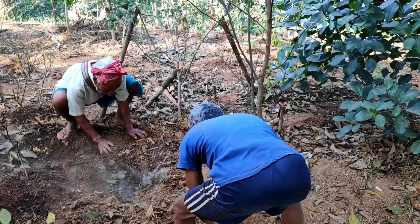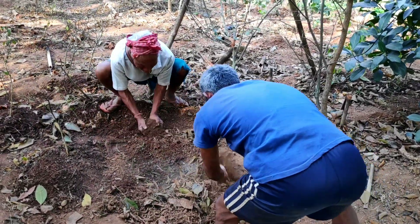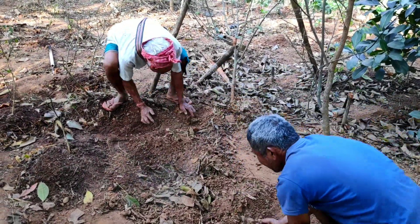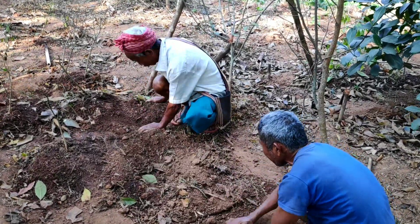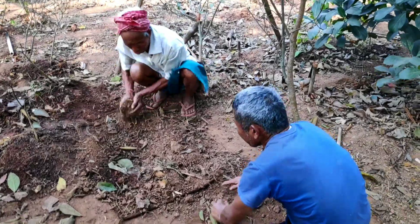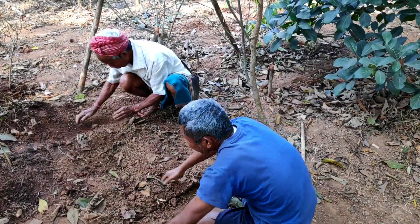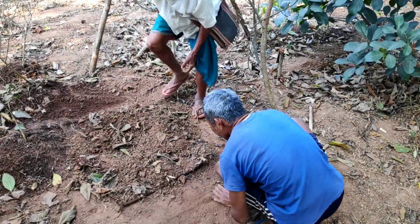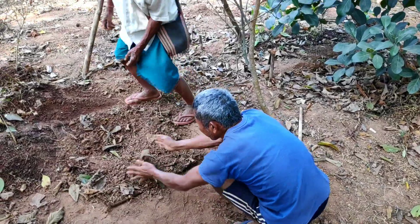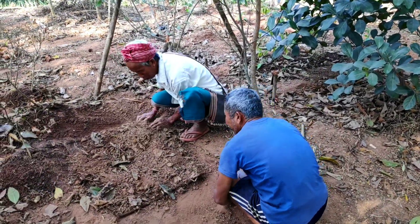You can see the smoke coming out, so we will have to prevent the smoke from escaping. We are putting topsoil to stop the smoke from coming out. Remember that this step is very very important — we should not allow the smoke to come out. We shall keep it like this for almost four to five hours, and after four to five hours we will see the results.